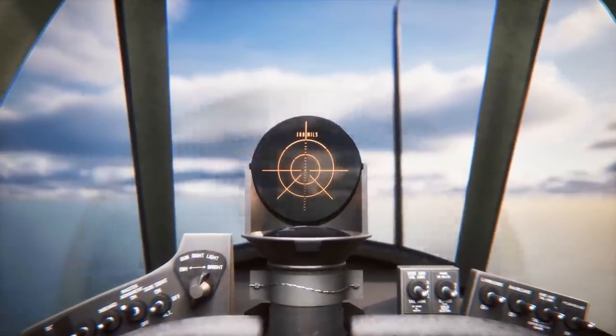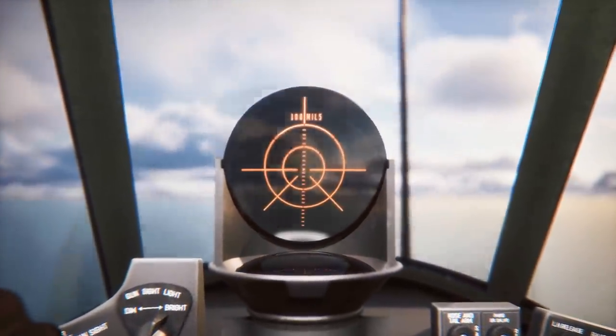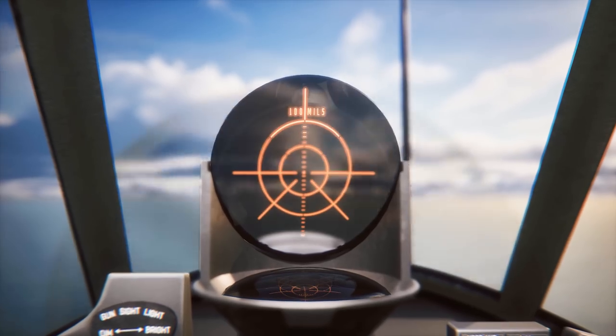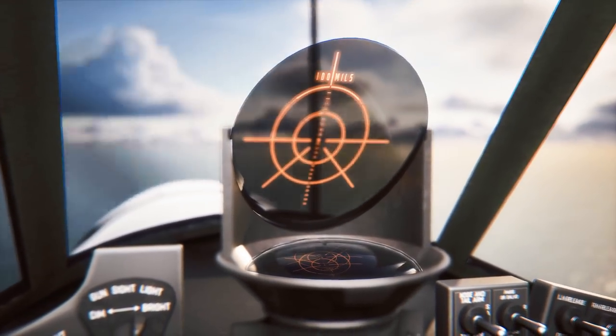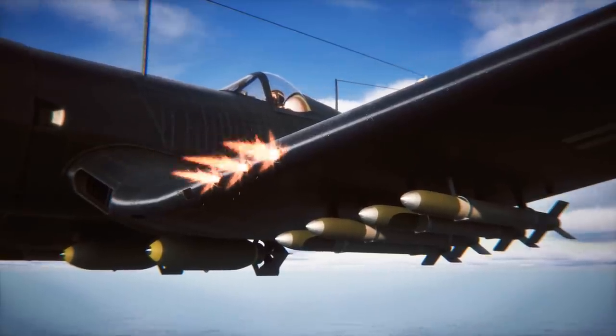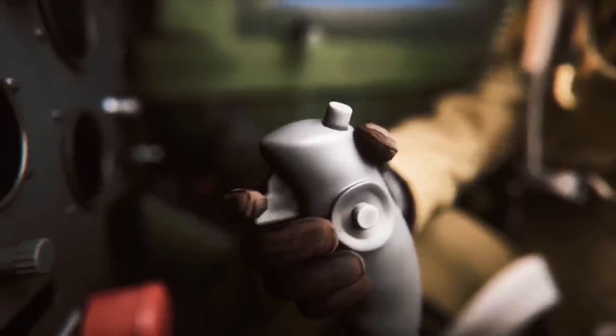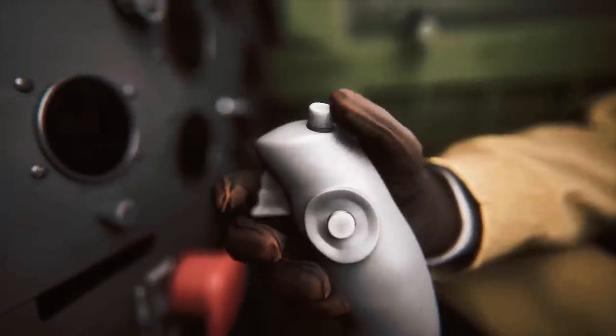The Mark 8 reflector gun sight was used for both ground attacks and aerial combat, and often projected the target reticle directly onto the bulletproof frontal glass panel in the F4U4. To fire the guns, the pilot pressed the trigger on the control stick, or press buttons on the same stick to launch rockets or drop bombs.